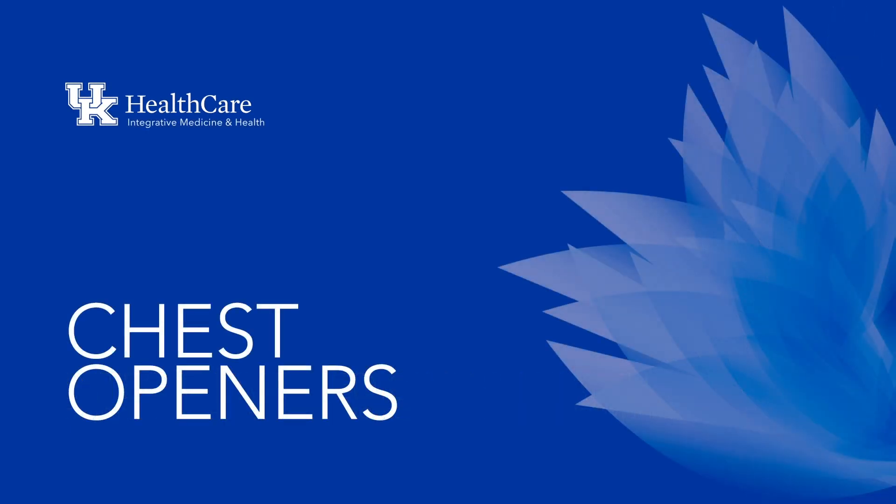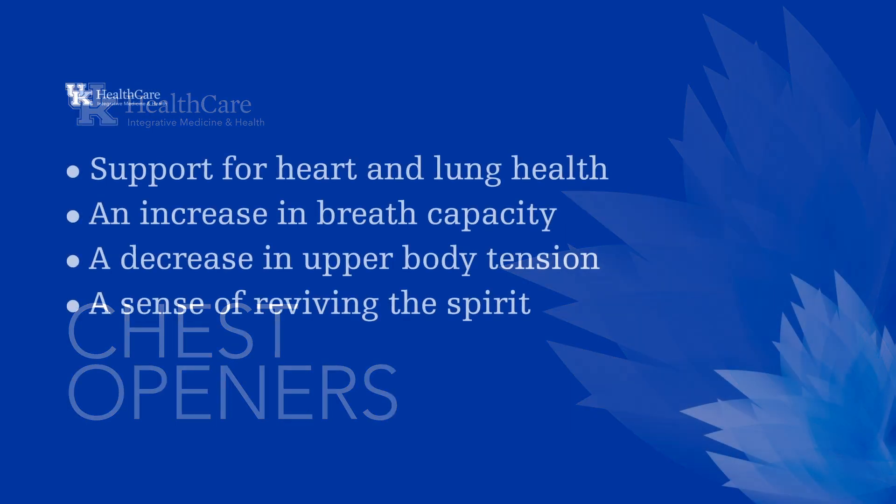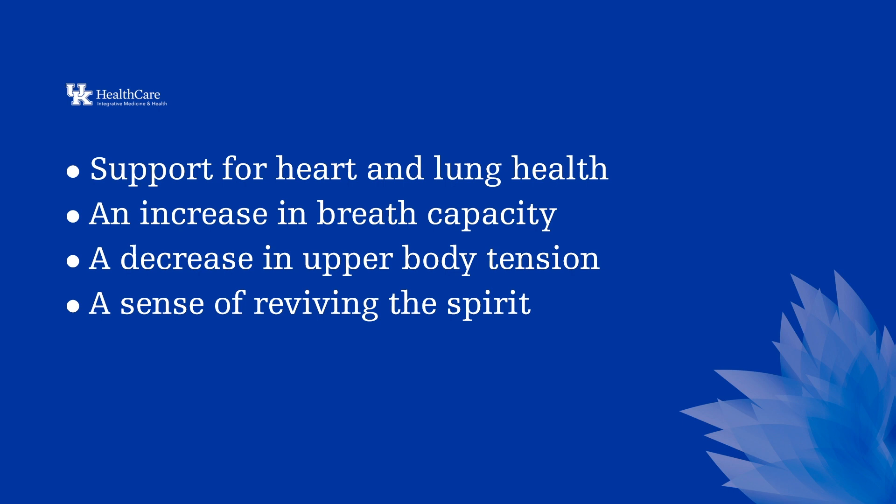Welcome to Chest Openers for Heart Health. This yoga sequence offers gentle stretches to expand the ribcage, create space in the chest, and open the heart center. Benefits you will experience from regular practice are support for heart and lung health, an increase in breath capacity, a decrease in upper body tension, and a sense of reviving the spirit.